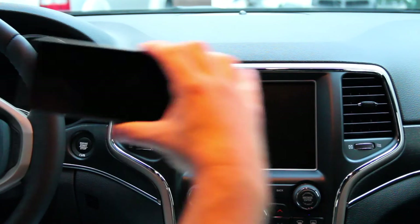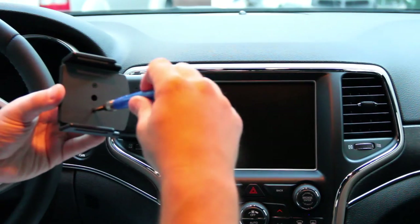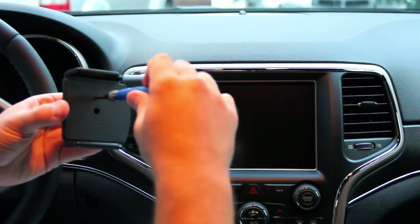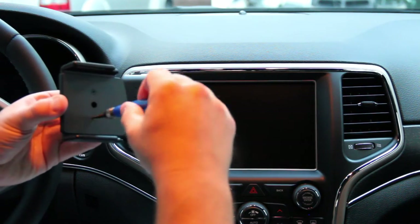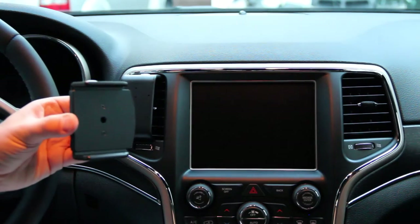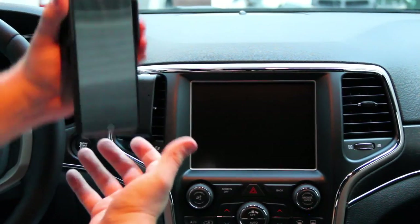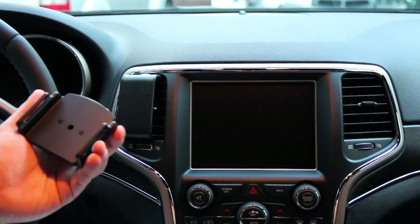Gently slide the phone out. Let's tighten these two screws down — tighten that one and that one there. Okay, let's test the fit. Very nice.